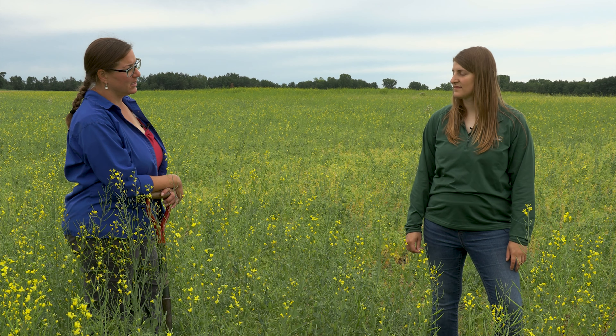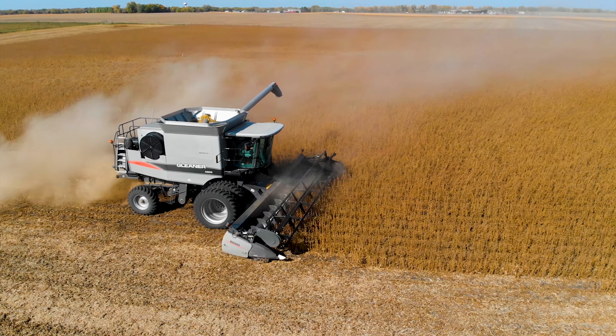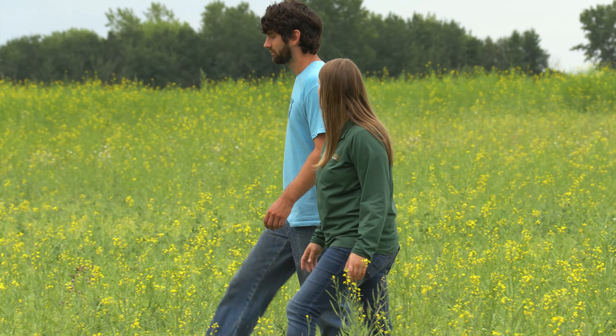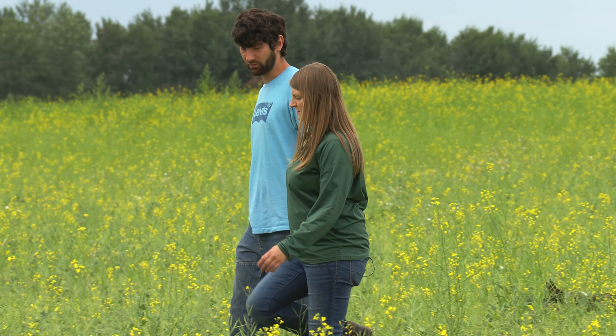Her dad made a good point about not enrolling in these programs just for the payment — it should be a way to be creative and push yourself. It's a great incentive to get out of your comfort zone. Farming is really hard right now with poor commodity prices, and these programs allow you to take risks on a small number of acres. They started peola on just three to six acre fields — small enough to sleep at night.